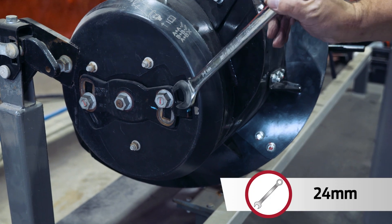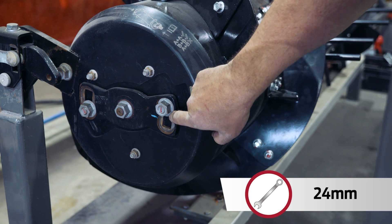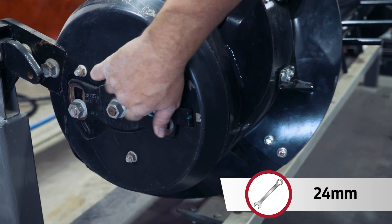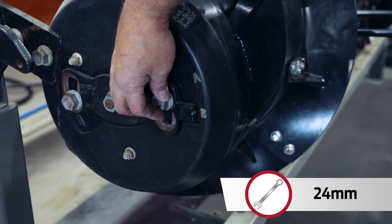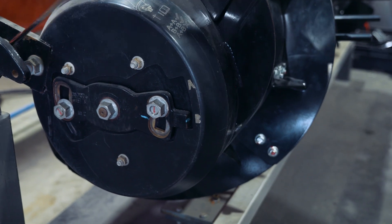Loosen both of these bolts. You have to loosen the front one off quite a bit because it actually locks in place — you can see the casting has a little step in it, so that has to be loosened off quite a bit. The back one doesn't need to be loosened off quite as much.